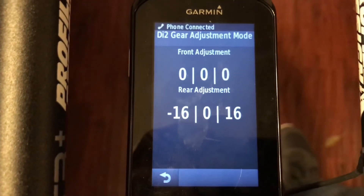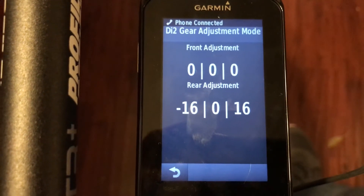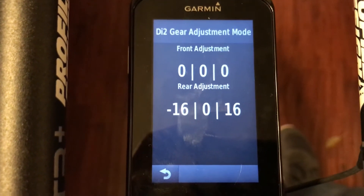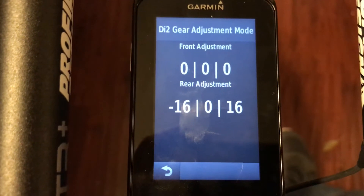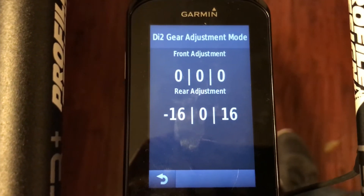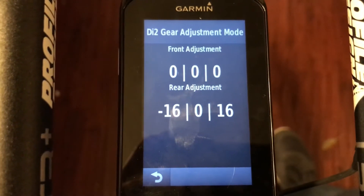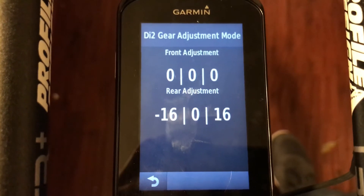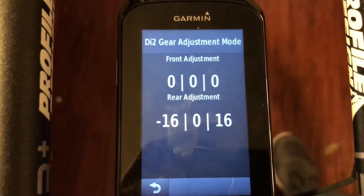That's something I've never seen posted online or in any manuals, so it seems like a pretty cool feature because sometimes you can get a little lost when you're adjusting these things — just to see how far away you are from the center. It's pretty good to see that the center is zero, and you can adjust it either negative or positive.